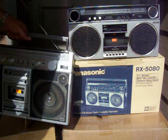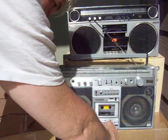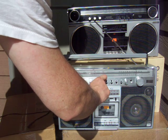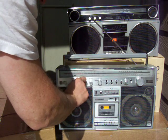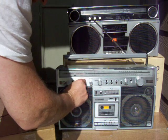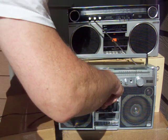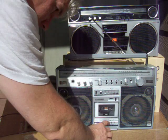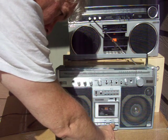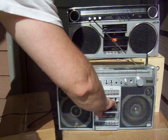Here is a Toshiba, and this one here — I need the tape. The radio is... so much for that.